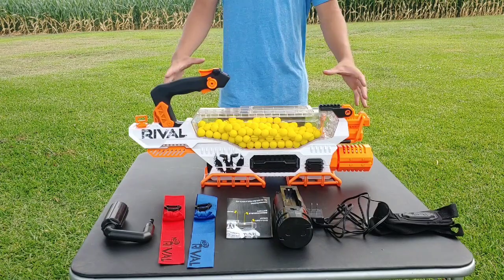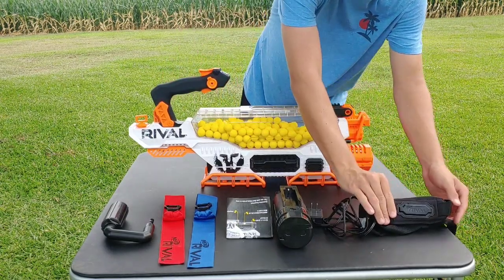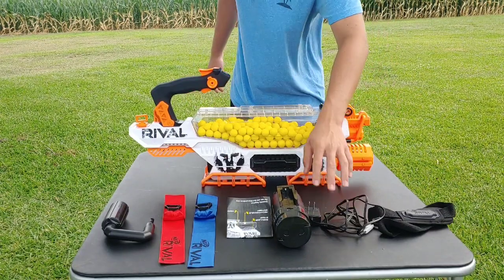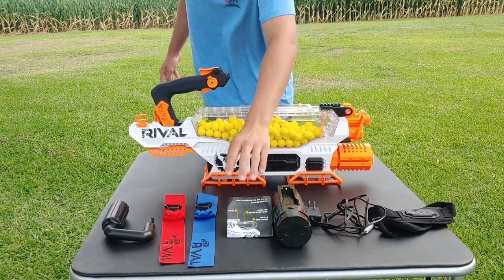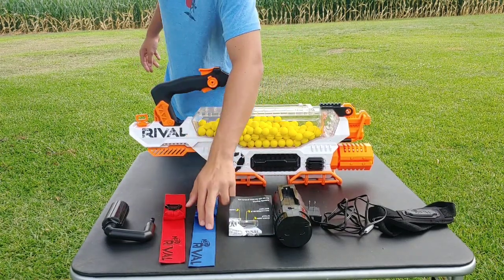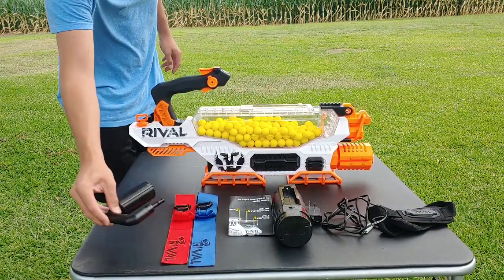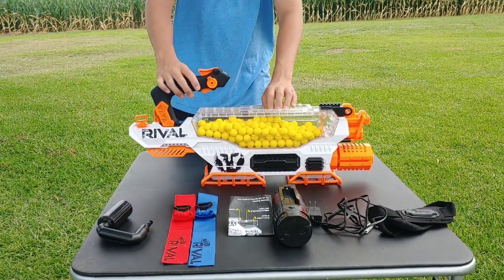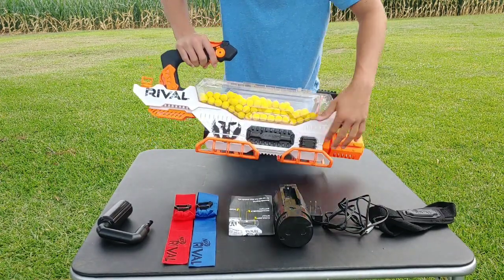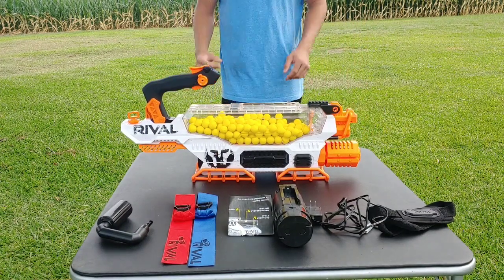Overall the Nerf Prometheus comes with quite a few things: an adjustable strap, a charger cord, a rechargeable battery, an instruction booklet, two flags — one blue, one red — a carry handle for the front, 200 darts, the Nerf Prometheus itself, and rail pieces that go on the bottom. You do have to add those on, but I went ahead and added them on for the review.